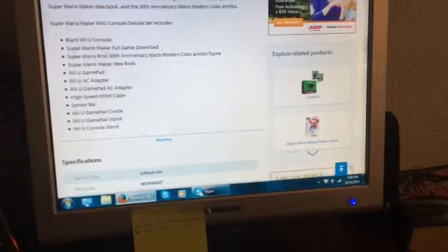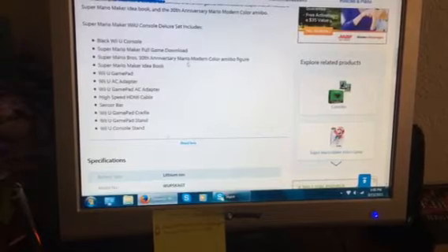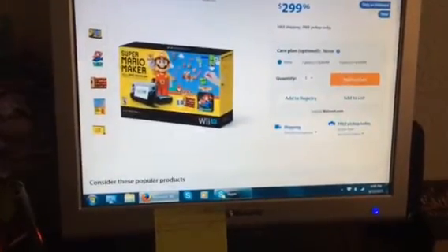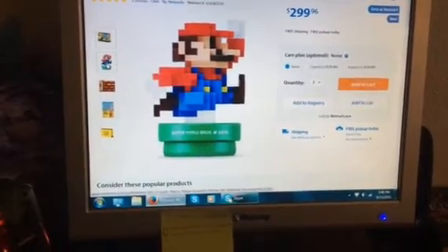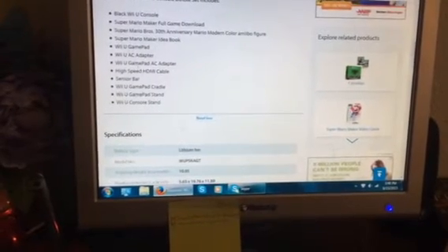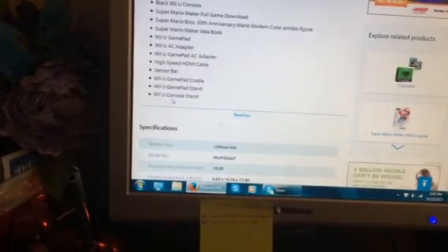Super Mario... read more. Black Wii U console, Super Mario full game — oh, it's downloaded. Wow, I'll have to buy the physical copy. Modern color amiibo figure — oh okay, it's modern color. I wanted the other one, I bet that's hard to find. Super Mario Maker Ideabook. Awesome. It comes with the Wii U Gamepad Cradle, Wii U Gamepad Stand, Wii U Conscious...